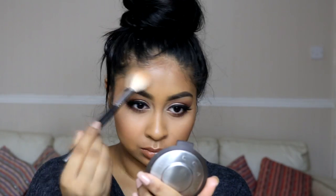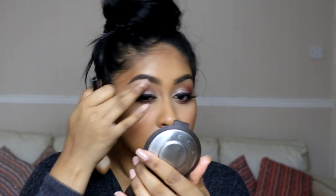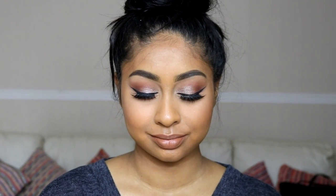To finish everything off I'm highlighting my skin with the Becca Champagne Pop highlighter — I'm not holding back, highlighting the high points of my face, which is super popular right now. That's everything for this makeup look! I had so much fun doing this; I was really inspired by all the Instagram makeup looks. Please hit subscribe if you're new, and thumbs up if you liked the video. Love you guys — see you in my next video, bye!